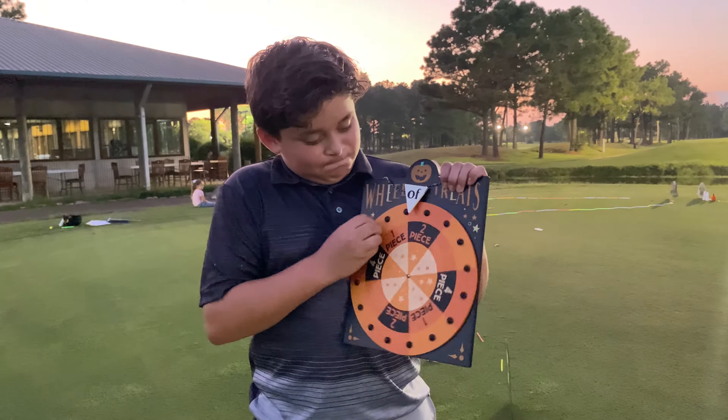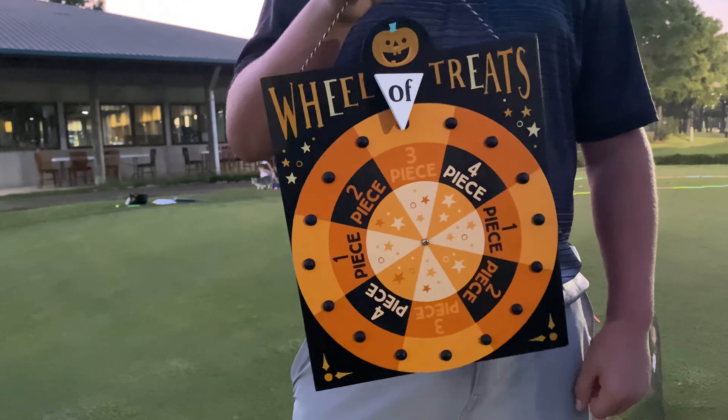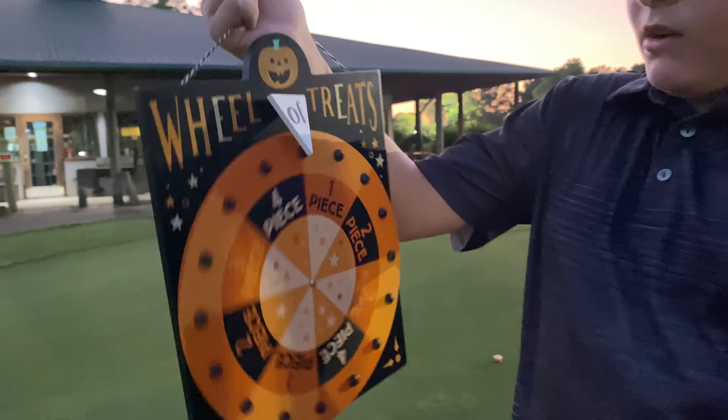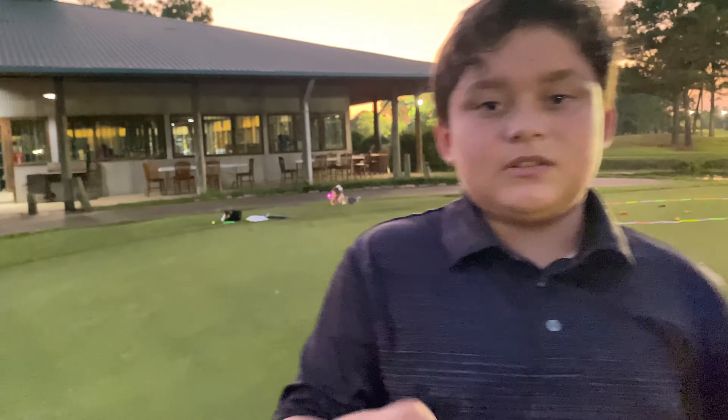All right guys, we have the Halloween wheel here. We all start off with a bag of candy — it has 10 pieces of candy in it. When we spin this wheel and it lands on a certain number, we take that much candy out of our bag on every single hole.